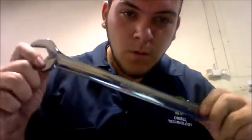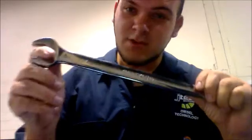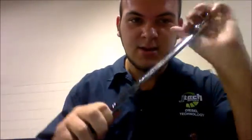So today what we're going to be measuring is a 1-inch wrench, just a simple wrench — we're just going to measure the thickness on it.